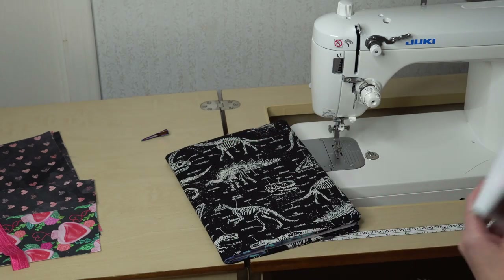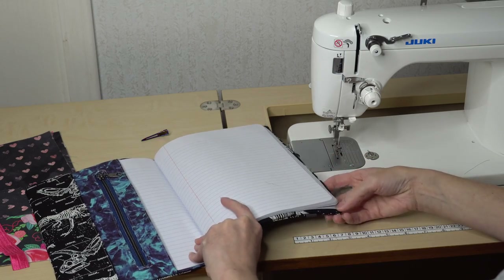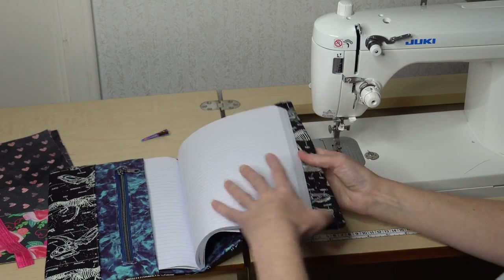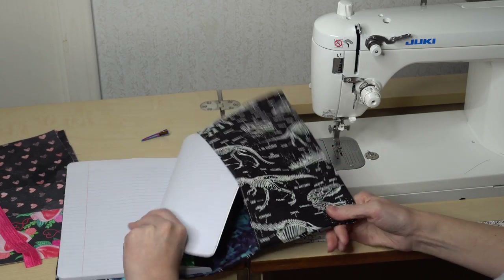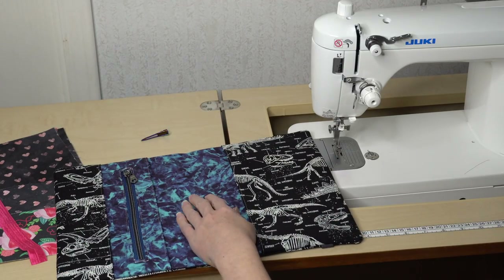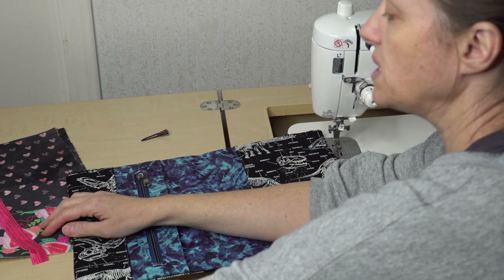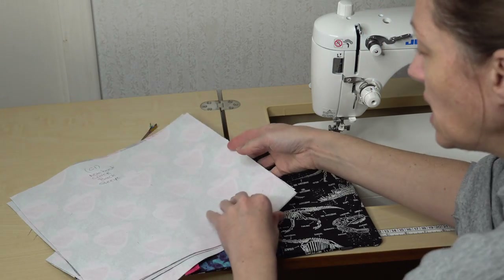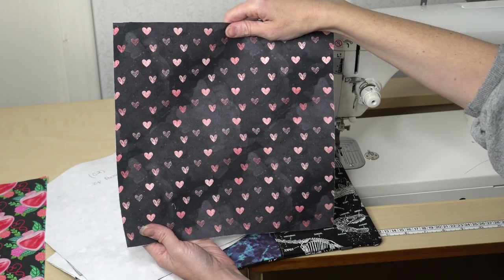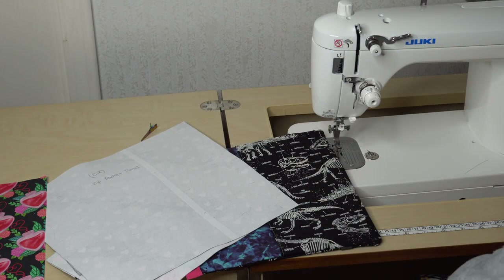The second thing you'll need is your back lining panel. Let me go ahead and take out this notebook so you can see what that piece looks like. It is labeled B on your cutting chart — it's this blue piece you see at the back. For the bag I'm sewing today it will be this piece. You'll need one of these, and again I interfaced it.